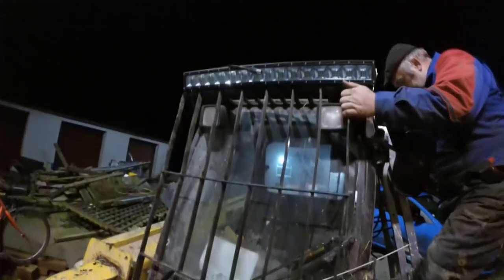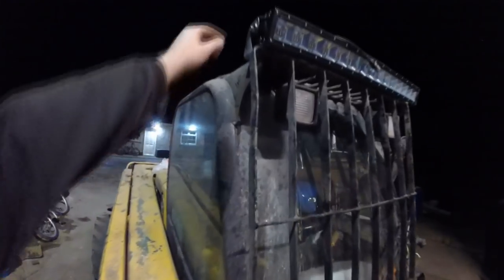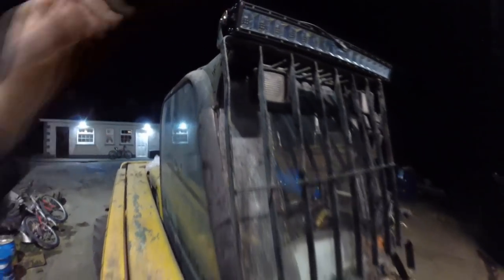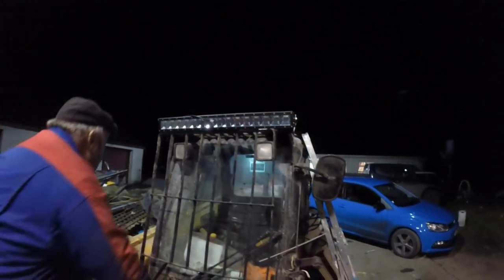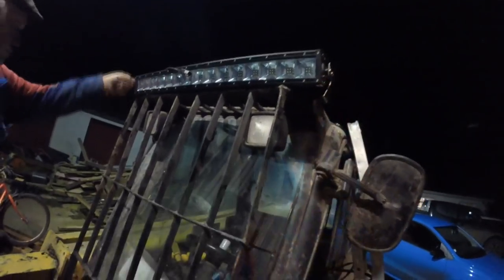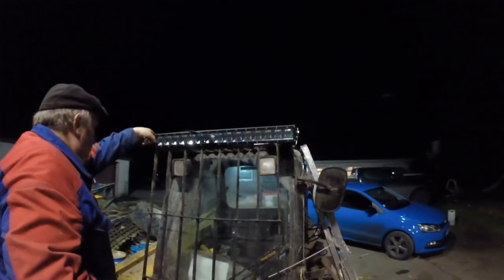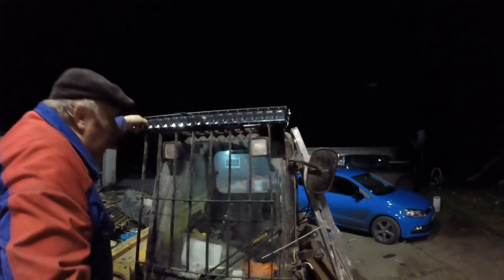Now we have our light bar on — that much done anyways. It's welded on. My father just said it was very easily fitted — quite happy with that. Looks the part. We had to give it just a little bit of a bend to get the fit right, but other than that it's a very tidy fit. Now we've got to do the wiring.